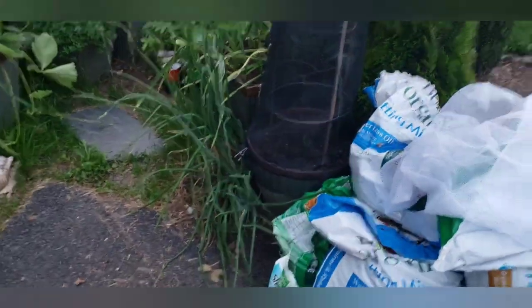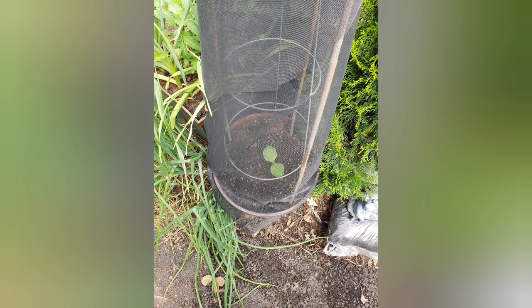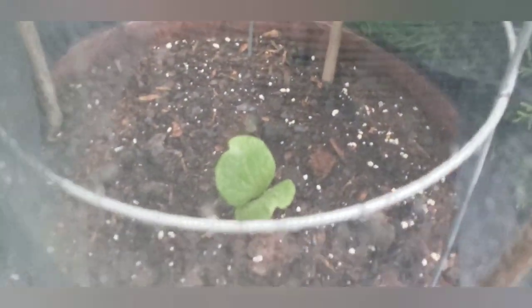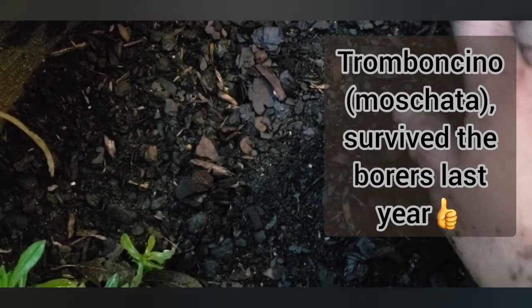I came back about 12 hours later. You can see my little baby squash is bigger. This is the next day when we were getting some rain. You can see some of the rain kind of beating up on the outside of the screen. I did check the soil — some of it was a little moist. I also wanted to show you, I planted a tromponcino squash seed probably two to three days before the other squash, and it finally popped out. Here are some pictures from last year.